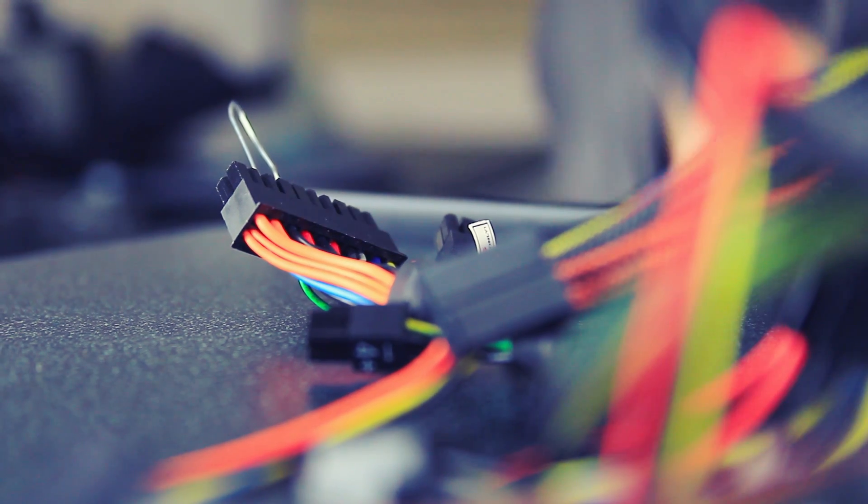Hey guys, Aaron here, and today I'm going to show you how to tell if your ATX power supply is broken with the paperclip test. This is dangerous — you are working with electricity. Don't ever touch the paperclip when it's in the power supply, and make sure you have some experience with electronics and computer hardware.